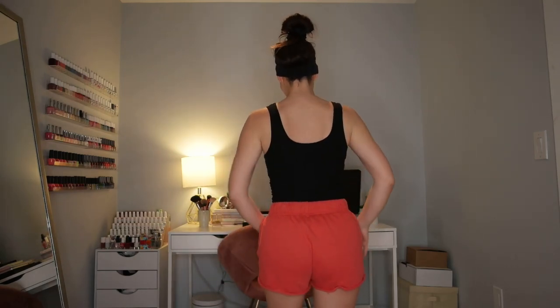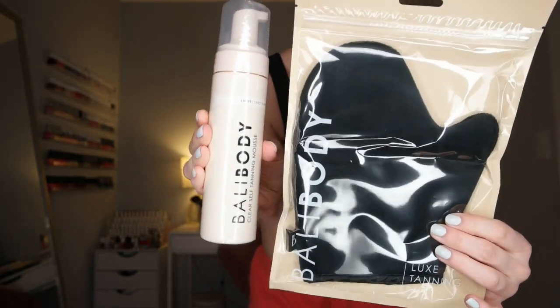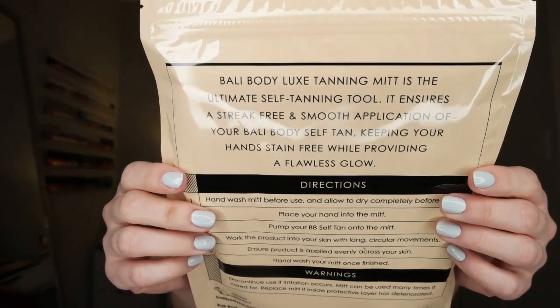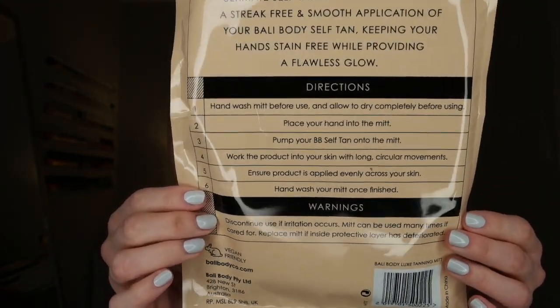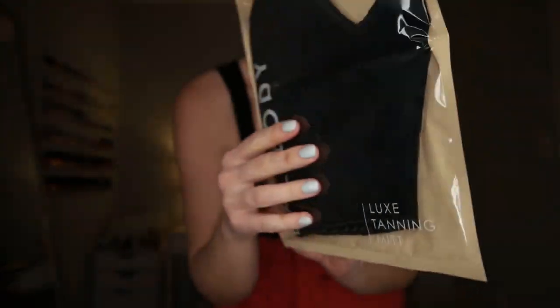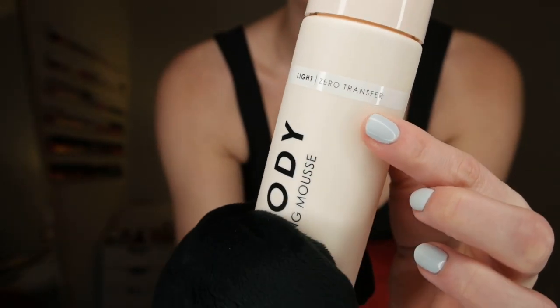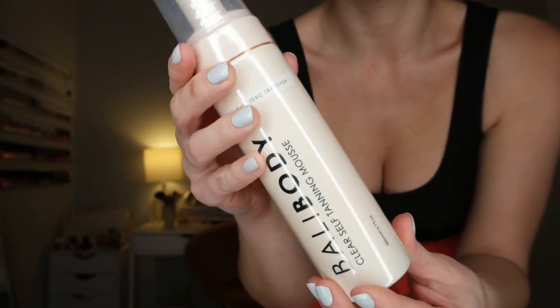You guys are getting a raw, unfiltered look right now. I've had a pretty rough skin week, so I'm dealing with a couple of monsters on my face, but as you can tell, I am blinding white. This is the Ballybody Clear Self-Tanning Mousse. To apply it today, I'm going to use the Luxe Tanning Mitt — the ultimate self-tanning tool. It ensures a streak-free and smooth application, keeping your hands stain-free while providing a flawless glow. I'm going to grab the self-tanning mousse. This is in the shade light.